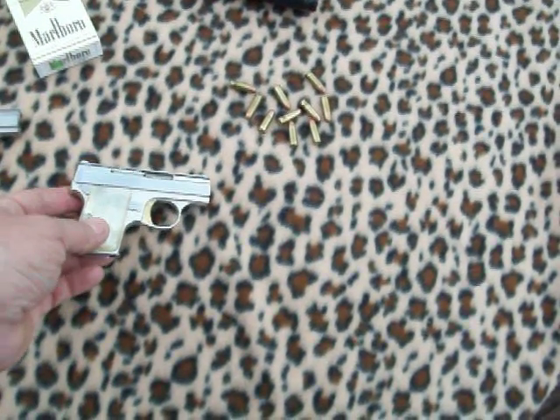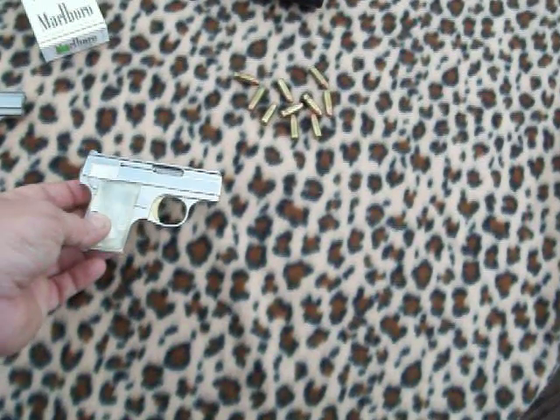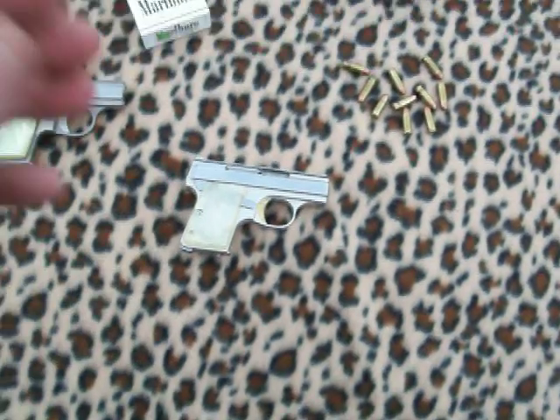Y'all have a great day. These are the smallest 25 automatics that were ever manufactured. Hope you enjoy seeing it — check you next time.